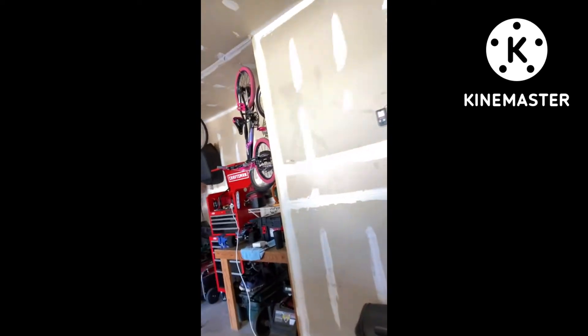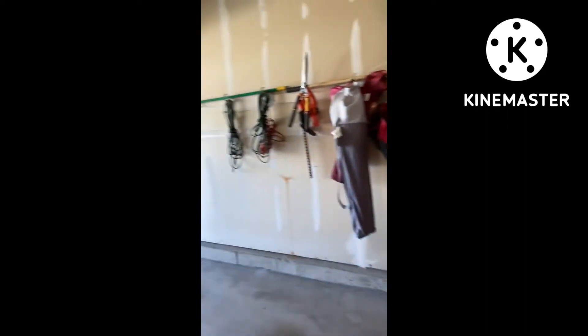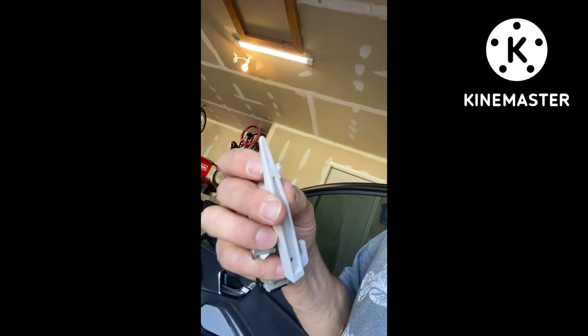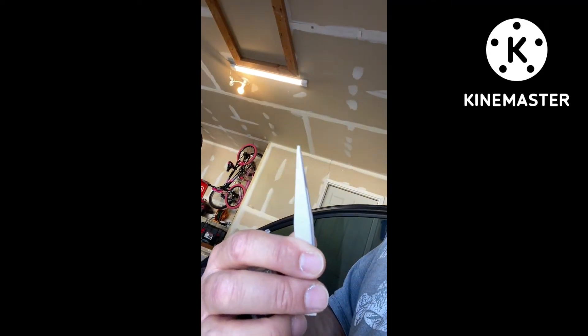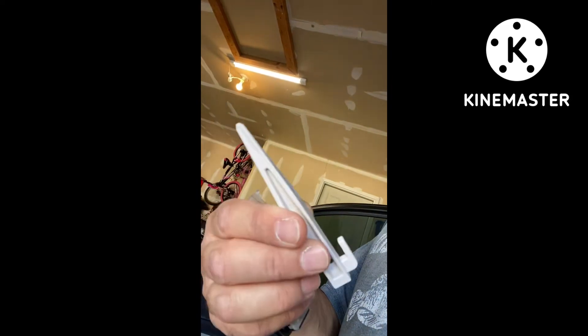So I've got the door open, and what you're gonna need is a plastic tool to be able to kind of pop it. It's actually a plastic stake — what you want is a blunt, kind of thin end. They make a plastic tool used for like popping cell phones apart, and those work really good. But this is what I'm gonna use.